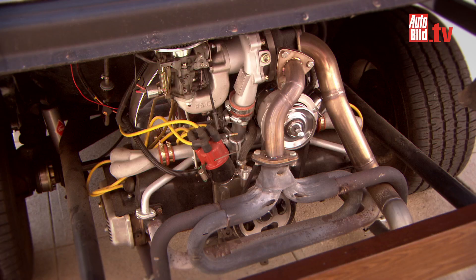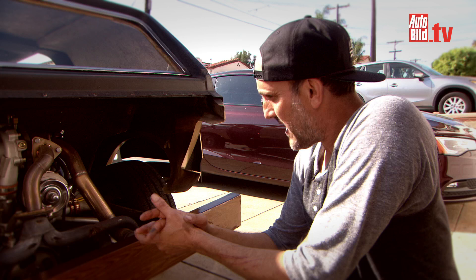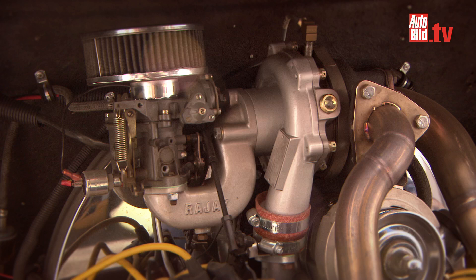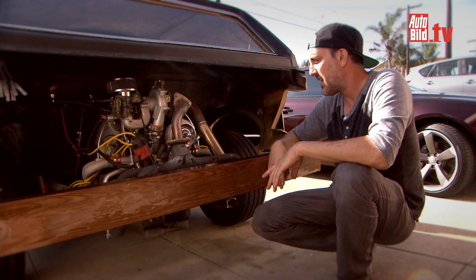This is the original motor. It's sort of unusual because it's an early turbocharged motor — a 1600, like a regular bug would have, but with the Rajay turbo, and it's all original. Just like the body, I pulled the motor out and basically took every single thing apart and rebuilt it.